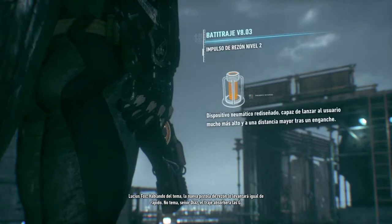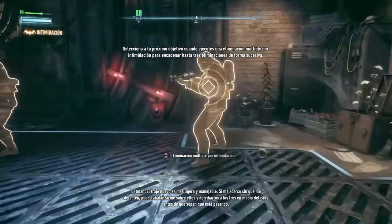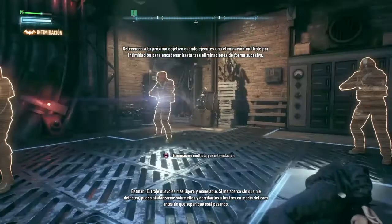Hablando del tema, la nueva pistola de razón lo levantará igual de rápido. No temas, señor Díaz: el traje absorberá las G. El traje nuevo es más ligero y manejable. Si me acerco sin que me detecten, puedo abalanzarme sobre ellos y derribarlos a los tres en medio del caos antes de que sepan qué está pasando.